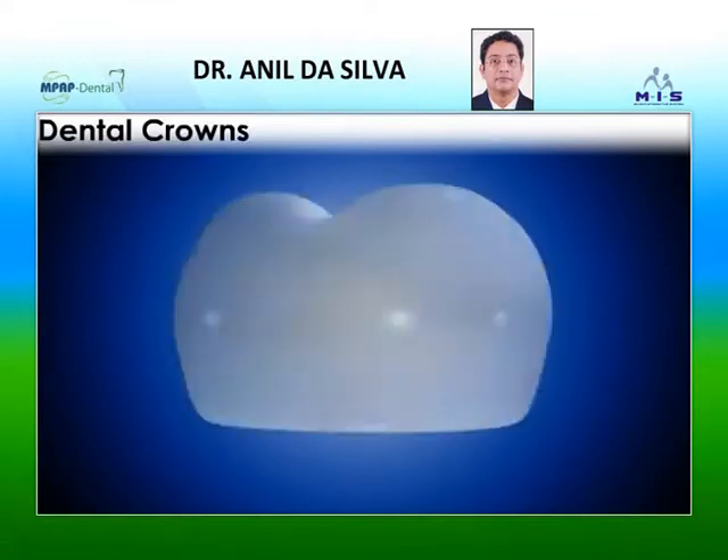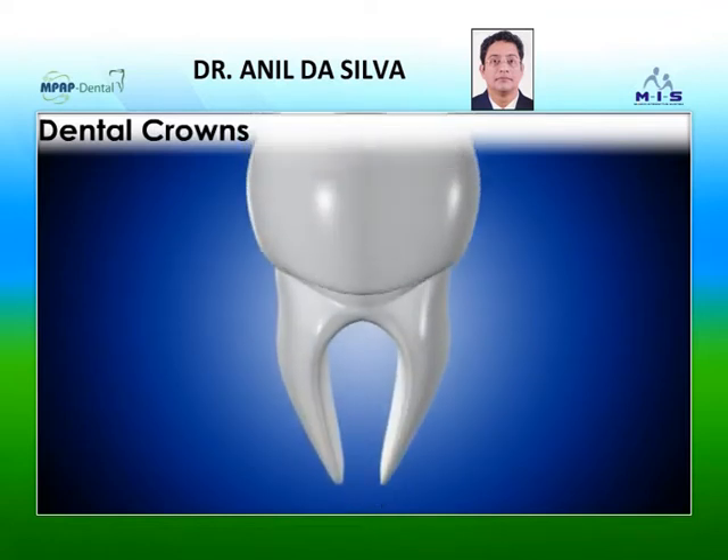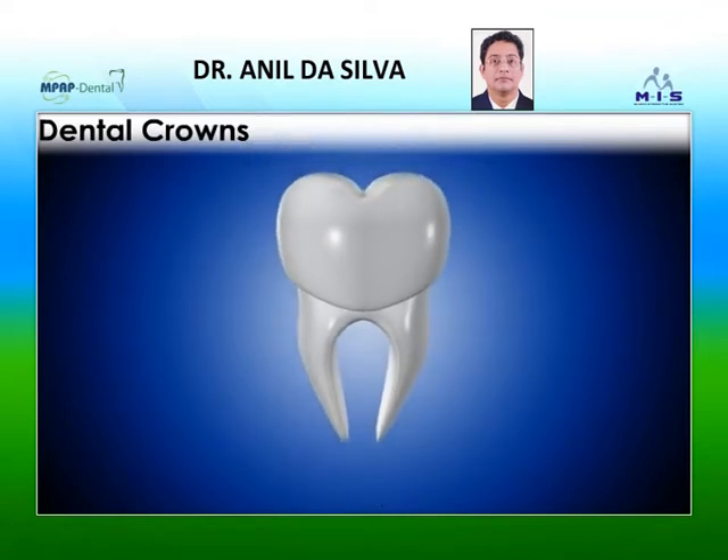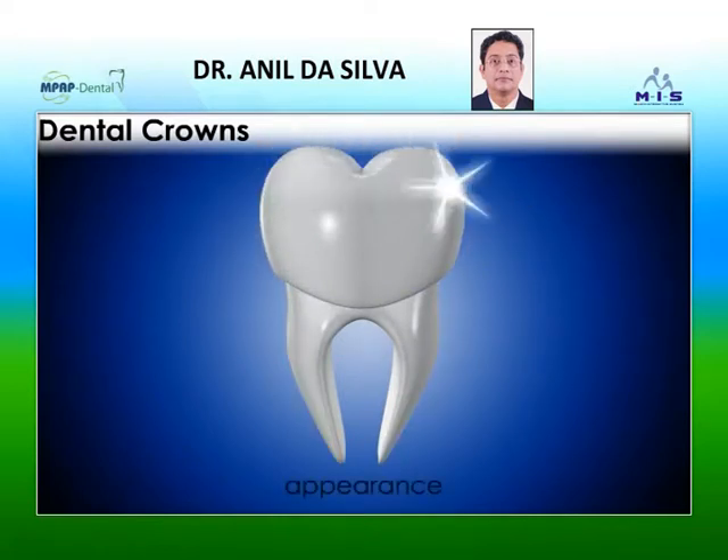Dental crowns. A dental crown is a tooth-shaped cap that is placed over a tooth, covering the tooth to restore its shape, size, strength, and to improve its appearance.